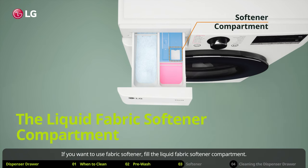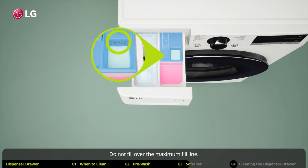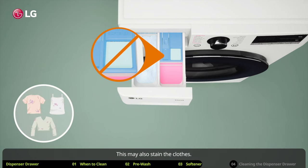If you want to use fabric softener, fill the liquid fabric softener compartment. Do not fill over the maximum fill line. Pouring excessive fabric softener over the maximum fill line can cause it to dispense too early. This may also stain the clothes.